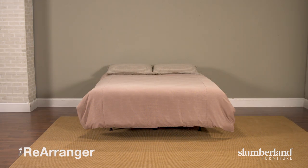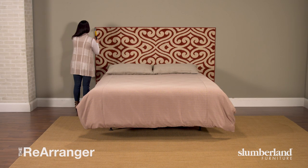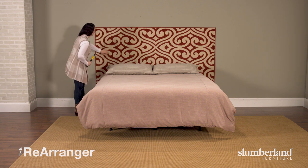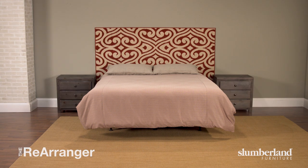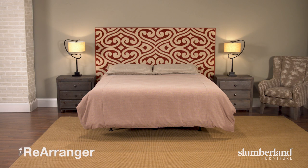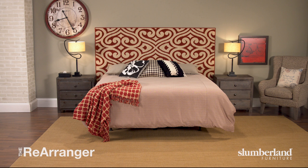Here's another easy but super creative headboard — that's not a headboard. It looks like art, a tapestry of design. But yep, it's a rug. Two heavy-duty nails and that's it. And the texture just makes it all the more interesting.